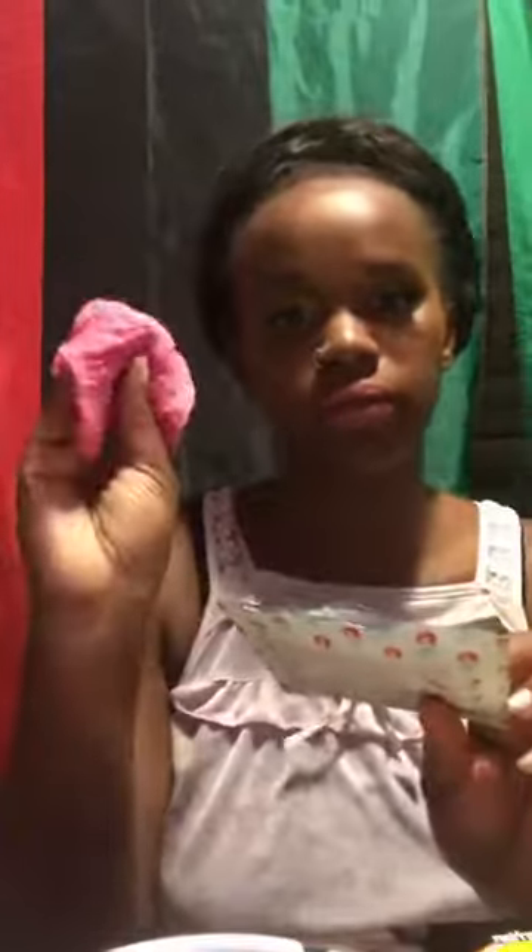I'm going to be doing a face mask tonight and I'm going to be talking about a makeup eraser — it's washable and you can use it time and time again. I'm going to take off my lashes, and by the way these are lashes I sell at hairbynardia.com. Let's see how well this wipes off — you're supposed to make it damp. Oh wow, it did a great job, look at that!